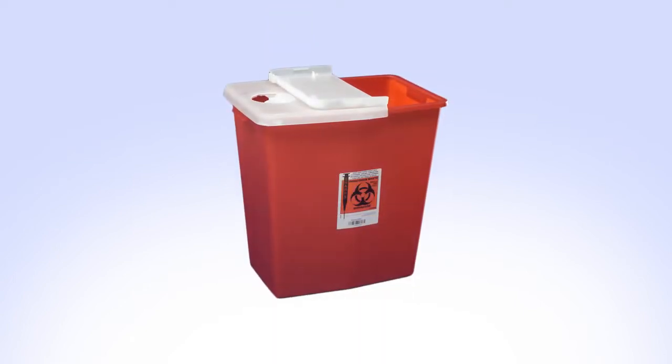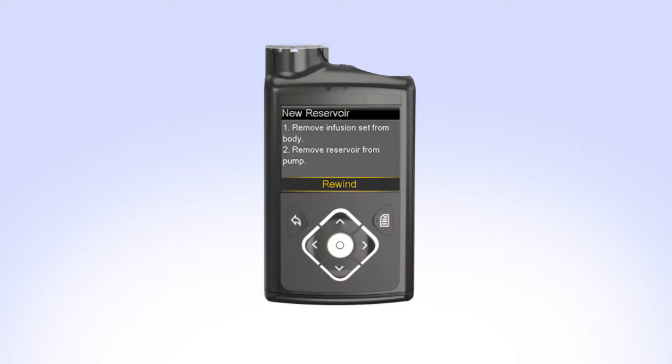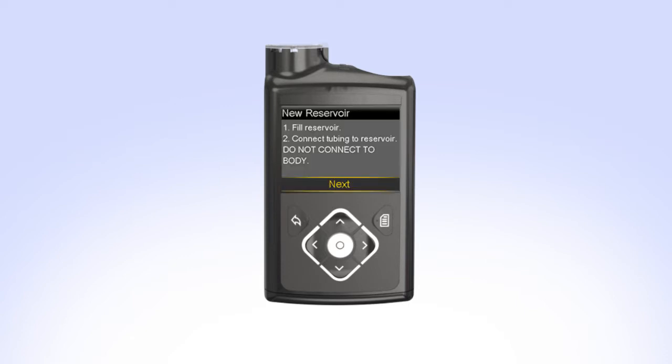Safely dispose of the used infusion set and reservoir. In order to make room for a newly filled reservoir, the piston inside the pump will need to be moved back to its starting position. To rewind the piston, select Rewind. The rewinding screen will appear while the piston rewinds. Once the piston is rewound, Rewind Complete will appear on the screen. Your pump will then instruct you to fill the reservoir and connect the tubing to the reservoir.